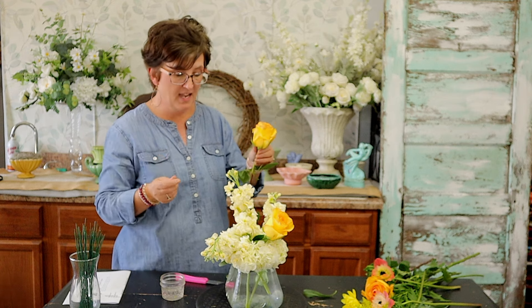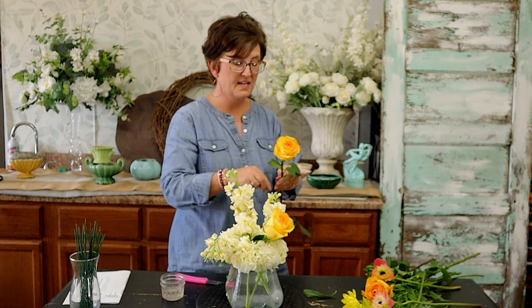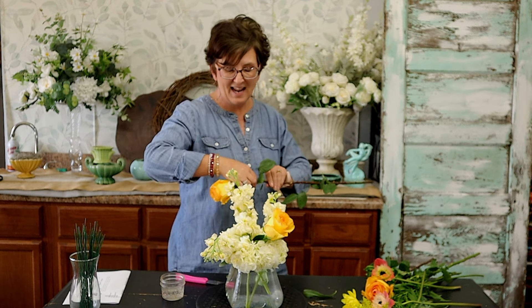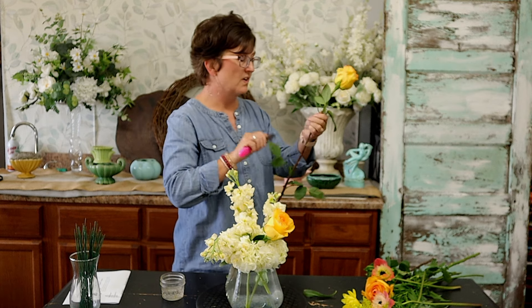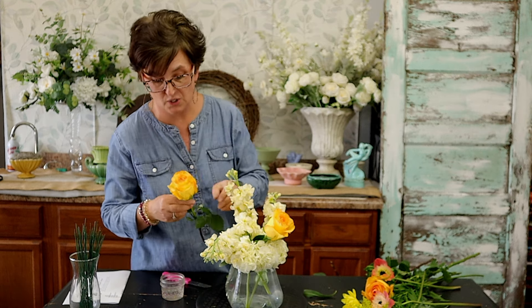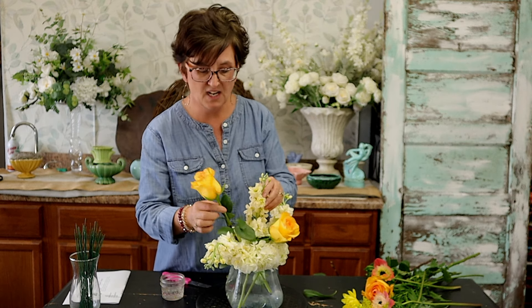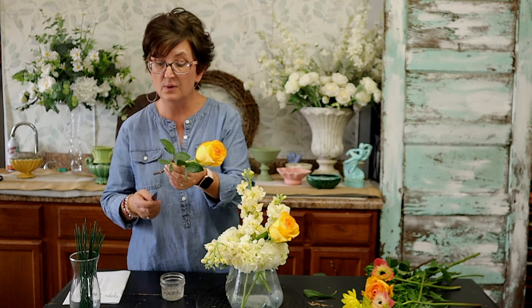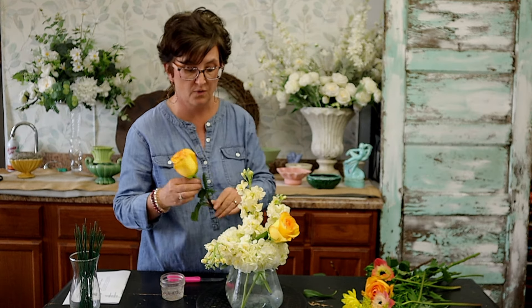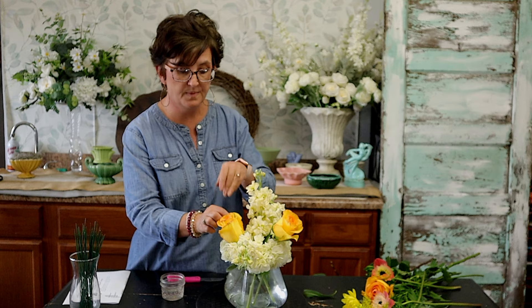I like to use a hydrangea as a grid. Often people fuss at me and say I'm covering up the whole hydrangea, and I get it — but I like to use it as a grid rather than having it be such a large focal flower. To me, a hydrangea can really take over an arrangement if you use it as your focal flower in a smaller arrangement. But if I use it as a grid, you still see the hydrangea but it's not the main focus.